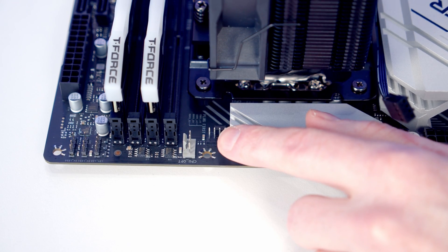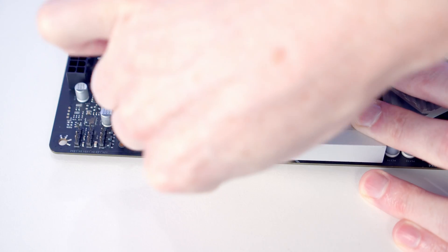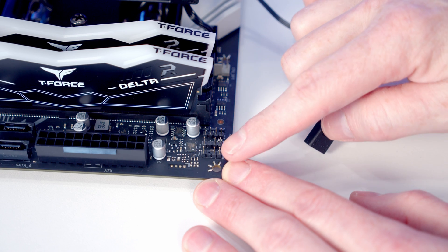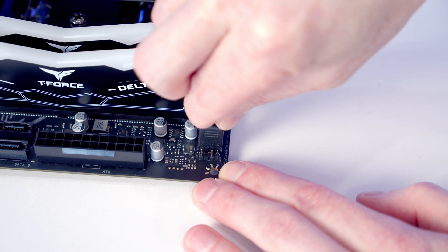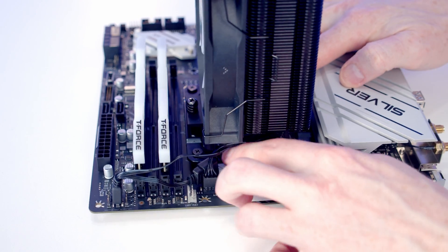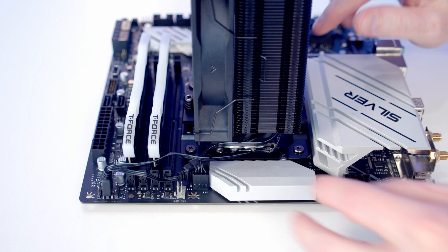Our CPU fan header is at the top of the motherboard, so we plug the PWM cable into it. There are two RGB headers in the top right of the motherboard, so I'm going to plug the RGB cable from our fan into one of them. Then I'll tuck all the excess cables in underneath the heatsink.